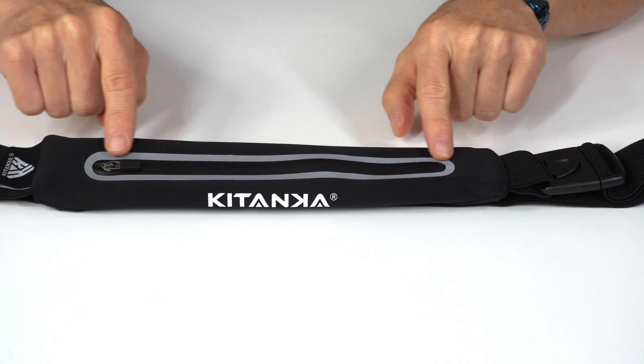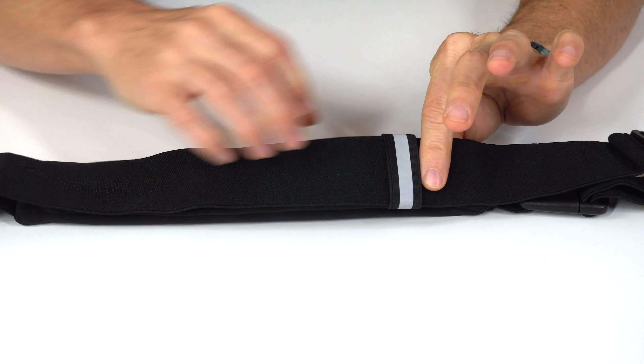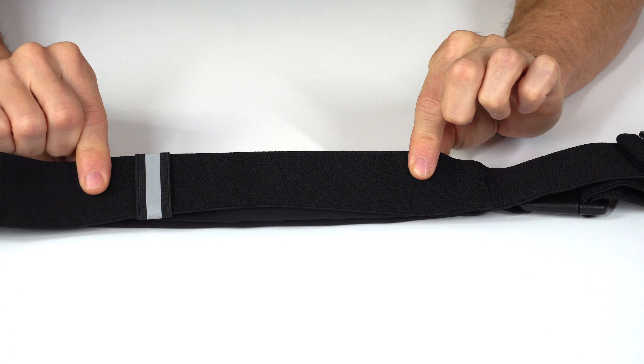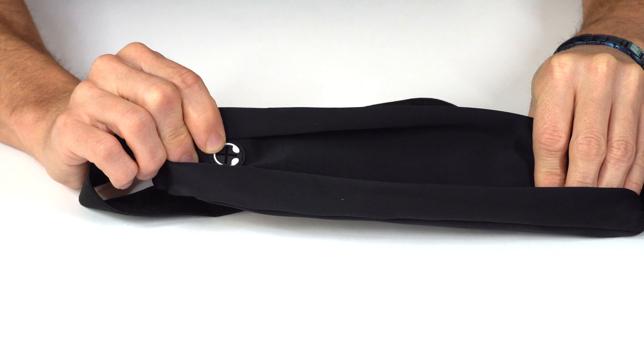Around the zipper is a highly reflective band and another one on the strap fastening at the back for greater visibility and protection at night during low light hours. Hidden in the back is a headphone jack just in case you're still doing wired audio.